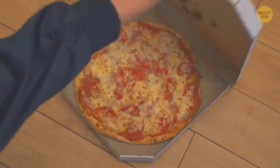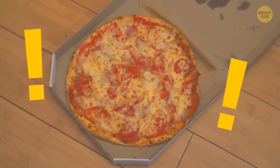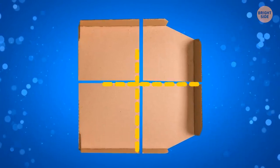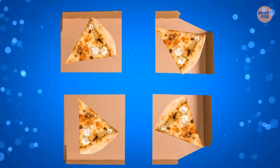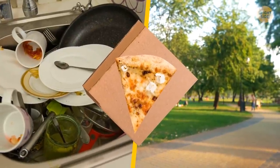When your long-awaited pizza finally arrives, don't rush to throw away the box. Tear the lid off along the fold line and divide it into four squares — perfect disposable plates for pizza slices. Very handy when you eat outdoors or just don't want to wash the dishes.